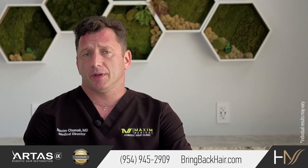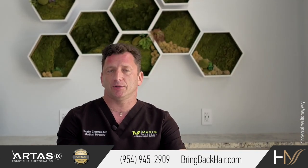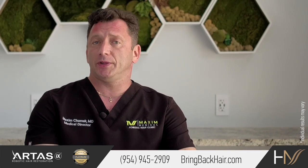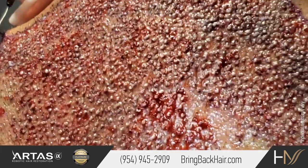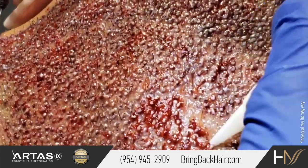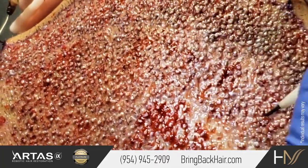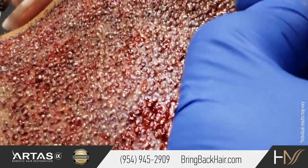Direct graft implantation allows me to evaluate existing hair and mimic the same pattern with hair direction and hair density. I can find certain areas with a higher degree of hair loss and blend into these areas. Direct graft implantation is sort of like 3D printing in real time. I can see the areas that are missing more hair and more grafts, see where the spaces in between existing hair exist, and re-scan it again. Then, if I see something is missing somewhere, I can add a graft.